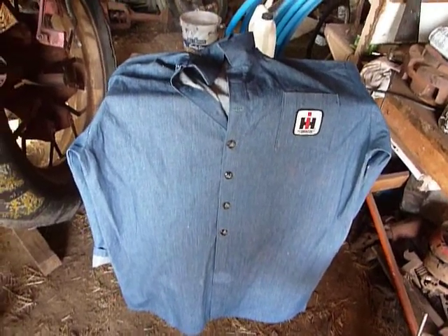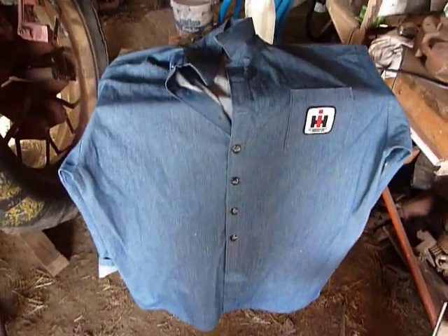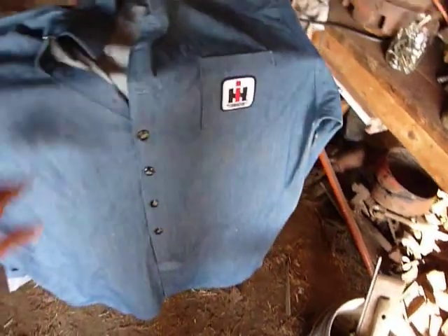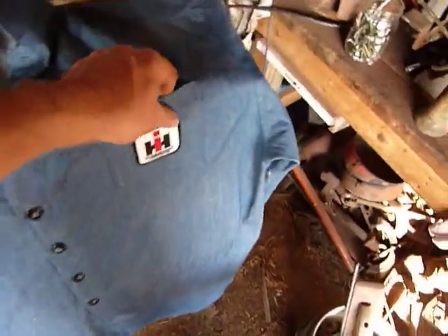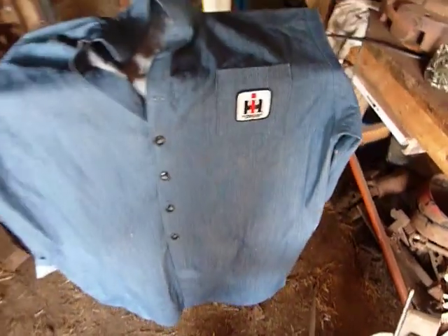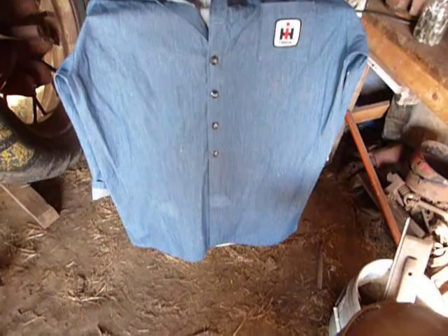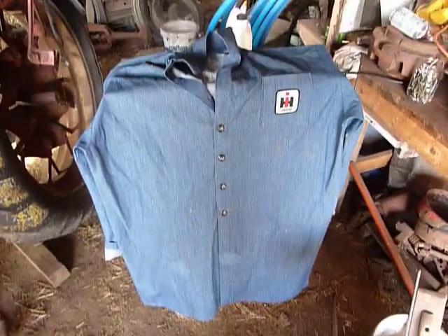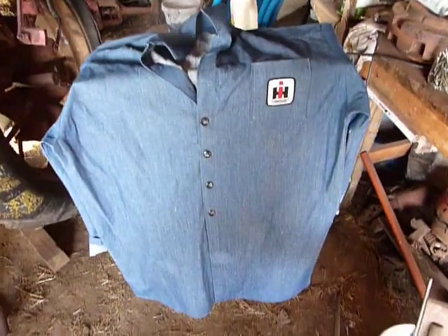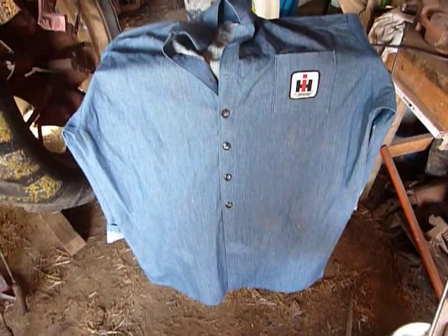This is a short video to let you know about a couple of additions I've had here. This is a shop coat that my mother-in-law made for me. She even put the IH logo on it. It's made out of some pretty good denim, and it covers me basically from my neck down to almost my toes. What it's for is to keep the grime and the grease and dirt and everything off my clothes, so it takes the brunt of it and I don't ruin so many shirts.